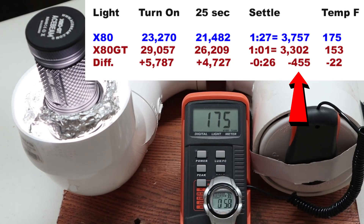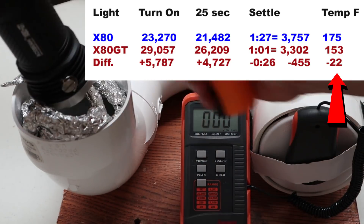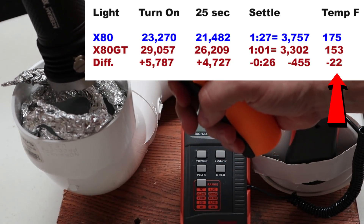Once both timers had settled, I did see that we were actually a few hundred lumens over on the original versus the new. Most surprisingly, the original actually got hotter when the settle timer had finished — it did take a little bit longer, but I had about 20 degrees difference there.